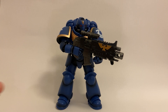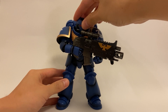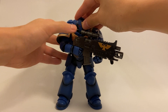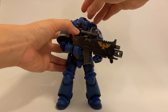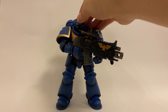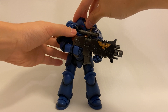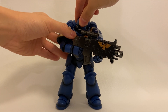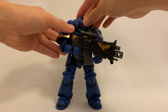Moving on to articulation, starting at the top of the head: there's a ball joint at the top of the neck that connects to a second ball joint at the base of the neck as well, which allows for a good range of expression. I will say that when I first got this figure out of the box, his neck joint was really tight, so I had to put some detergent to loosen it up — and you can still hear it's a bit squeaky, but that's already way better than it was before.